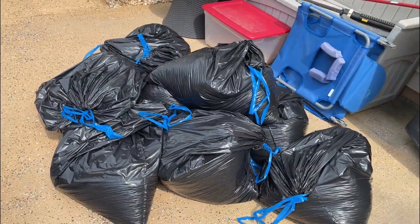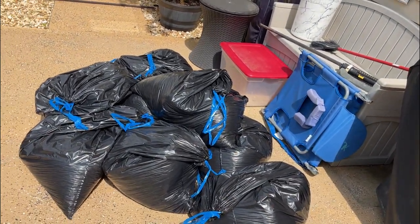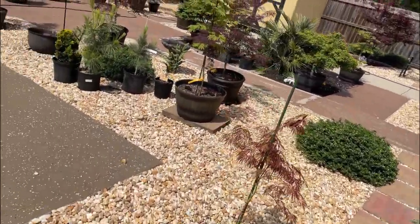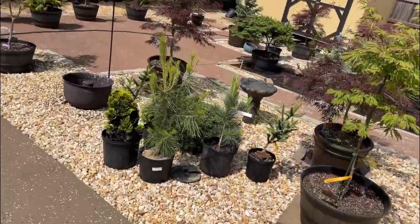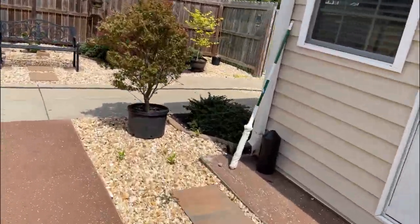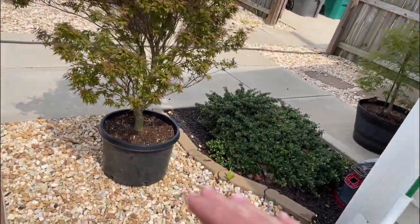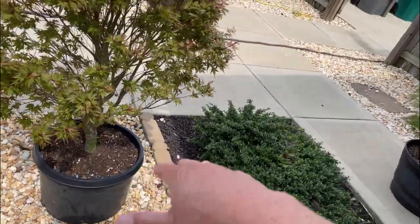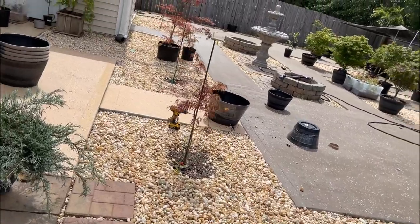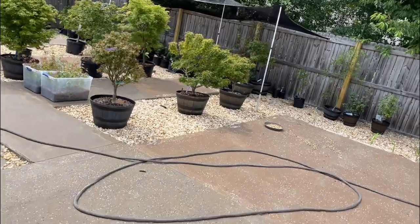I've got a few pots already drilled. I have soil that I made today using the same recipe from my previous video, and I'm ready to repot the trees I bought at the Mr. Maple open house. Same process as always — scrape the surface, locate the flare, put it straight in the pot, add soil, done.